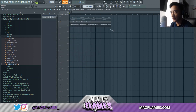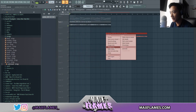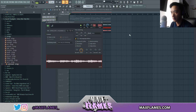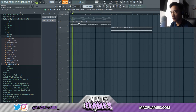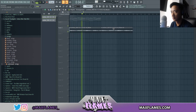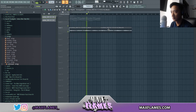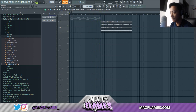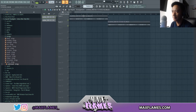I think I want to pitch this one down and then I'll make a unique version which is pitched regularly. Now with this you can kind of get creative with it — how you use a sample.